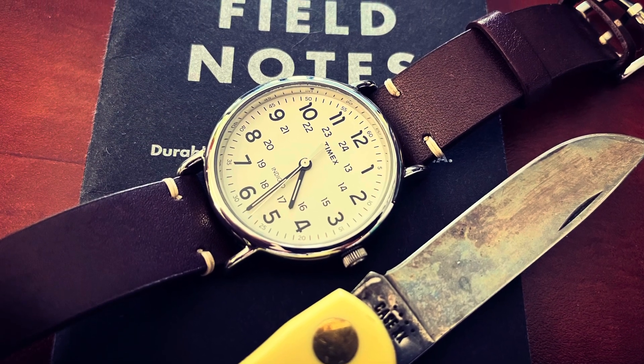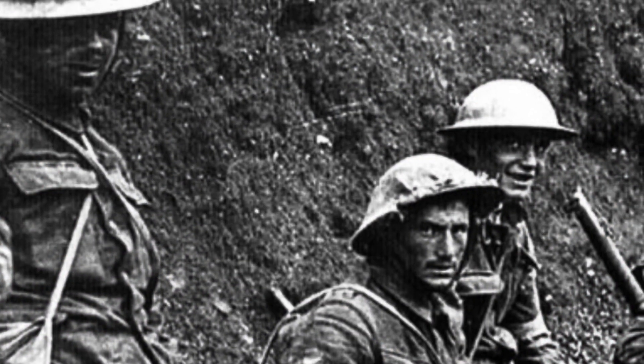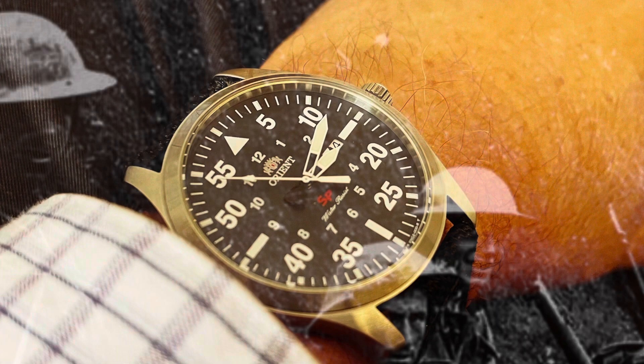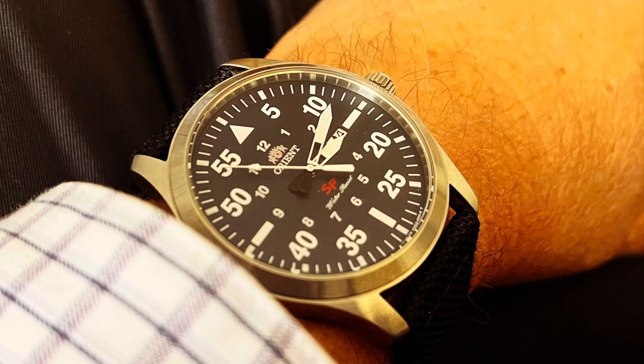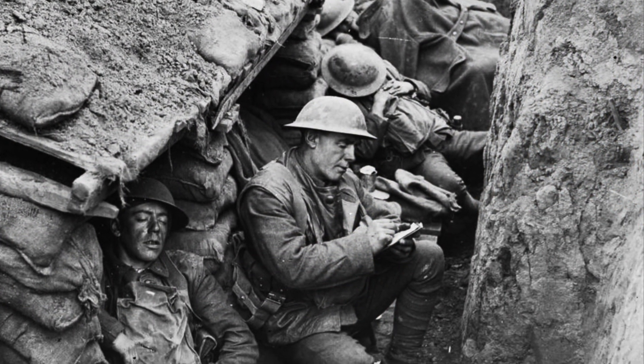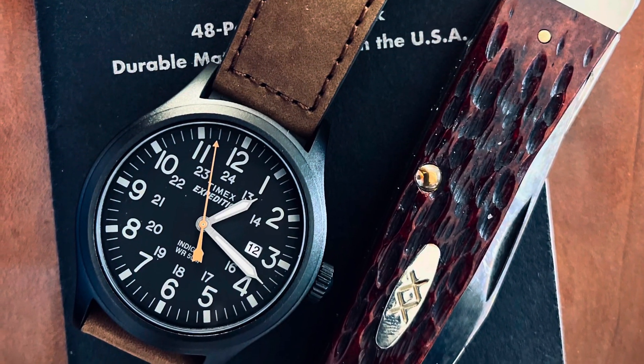Prior to World War I, men seldom wore watches on their wrist. Pocket watches were far more common. In the crucible of World War I trench warfare, a need for reliable and rugged timepieces emerged, leading to the birth of the iconic field watch. Field watches were the first attempt to make timekeeping meet the demands of the battlefield for the lower ranks of soldiers.